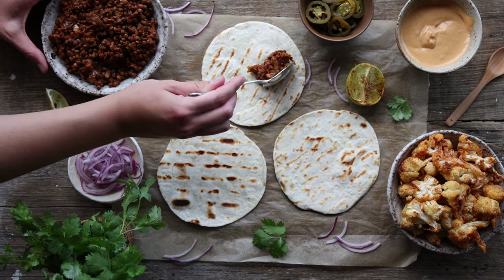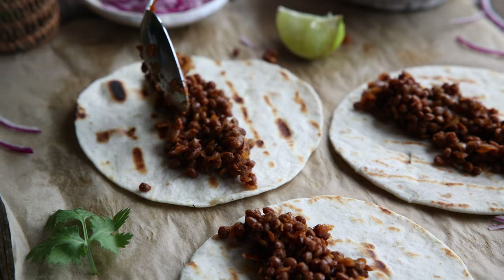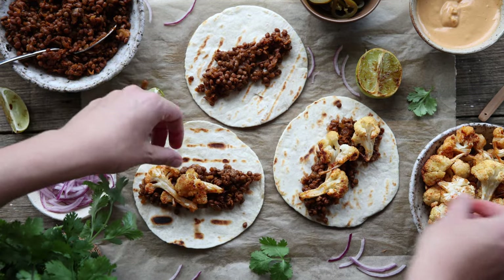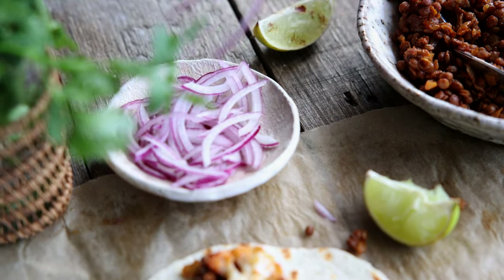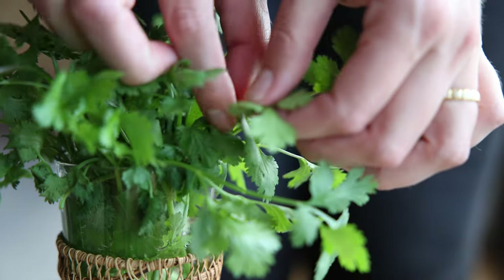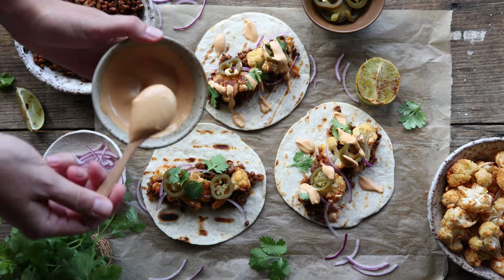Now you can have some fun filling your warm tortillas with the lentils followed by the cauliflower pieces, some thinly sliced raw onions or even better pickled red onions if you have some on hand, jalapeños, fresh coriander, and then topped off with that creamy spicy cashew sauce that just brings everything together. Finish them off with some lime juice and they're ready to eat.